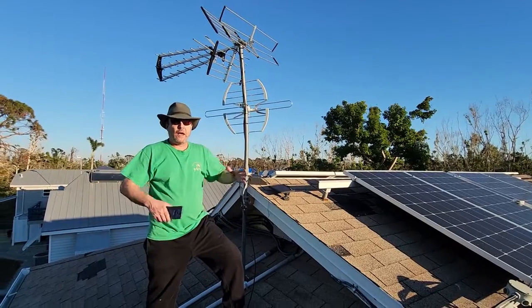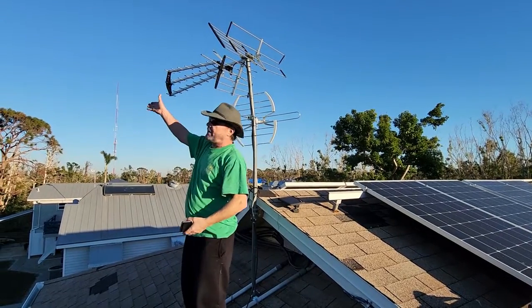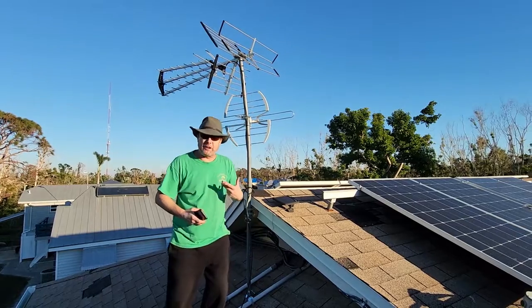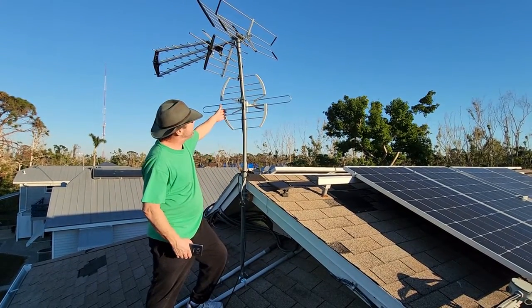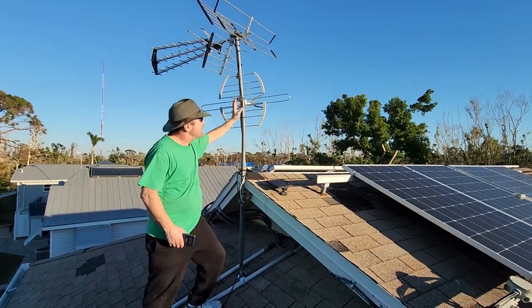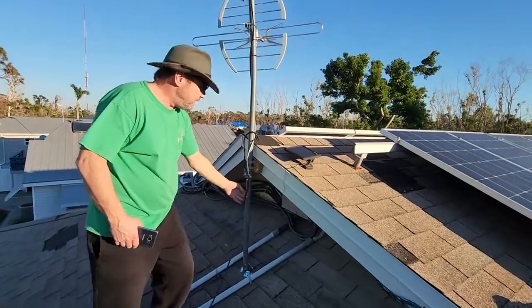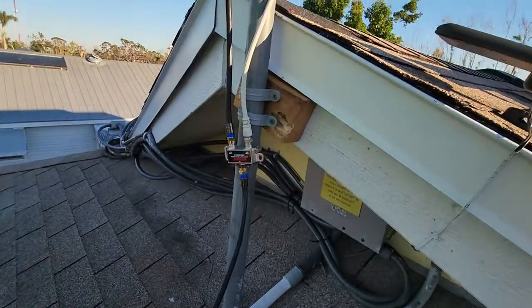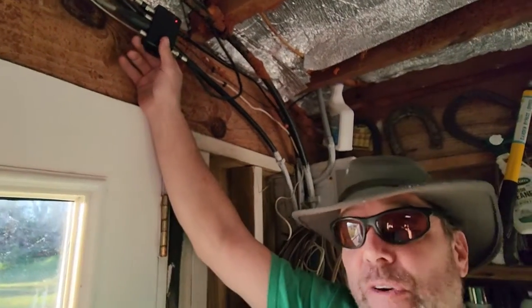I already had my antenna up here aimed at the Fort Myers TV antennas over there, and that was doing pretty good for us. But then I found out down towards Naples we've got a bunch more TV antennas, so I went and got a second antenna, put it on here, and ran the coax from each of these into a splitter right here, then ran the splitter down into the house.